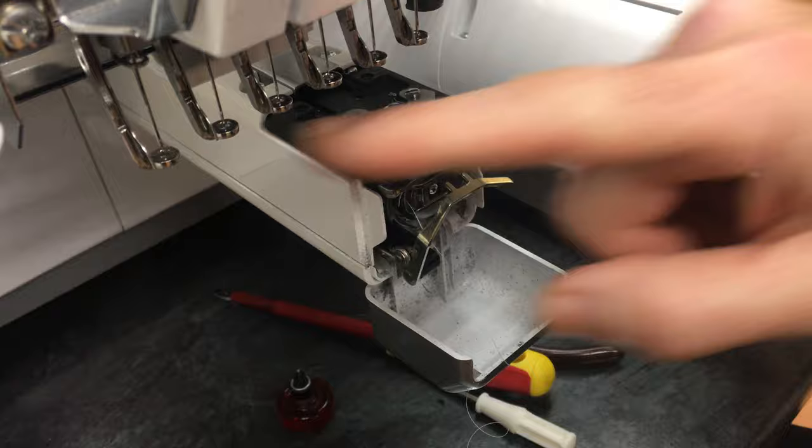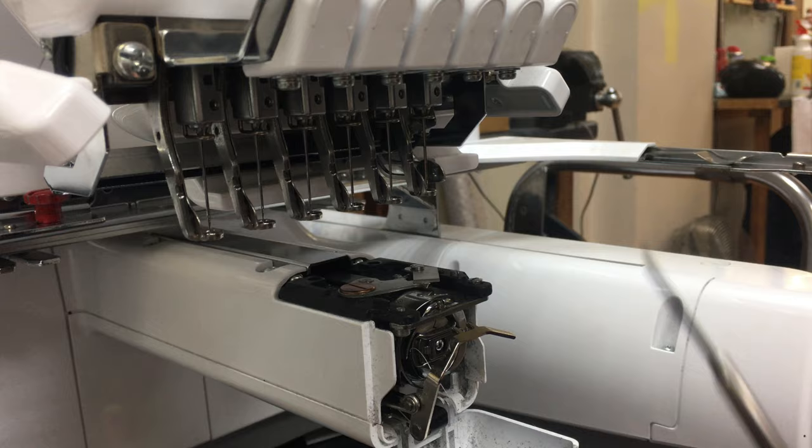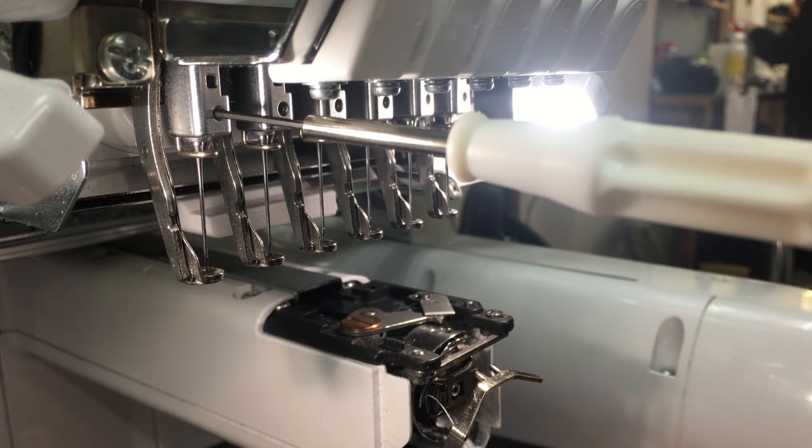Now, the other thing — maybe every two or three months — is you need to change the needles on your machine. To change the needles, let me switch it back on so it's got a bit more light. You've got this Allen screwdriver in your tool kit. Pop it in the needle clamp screw.